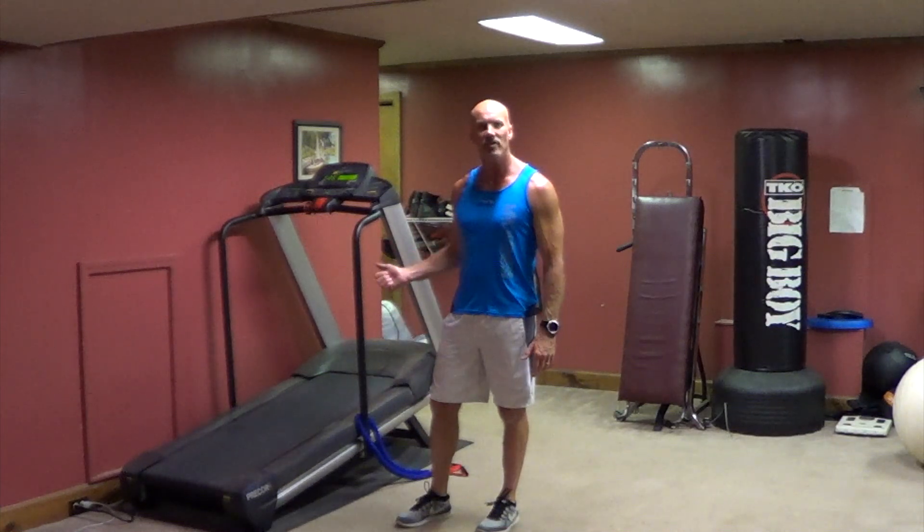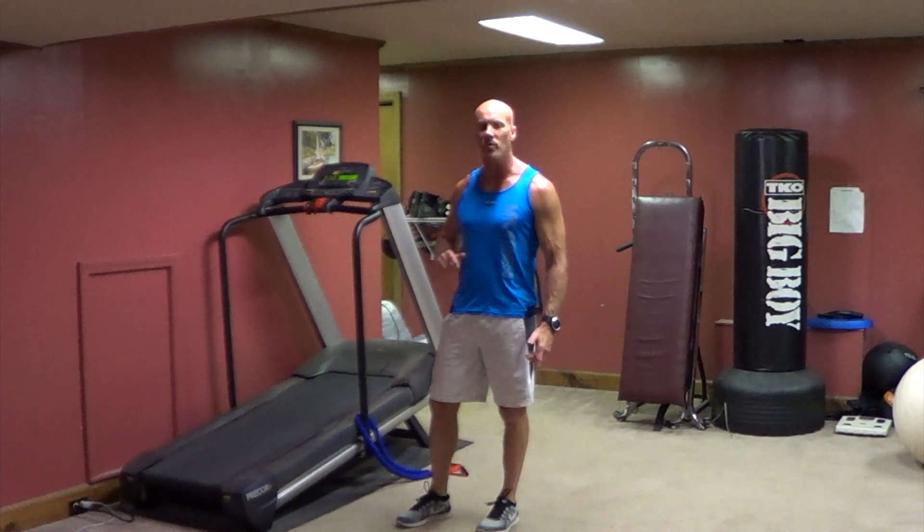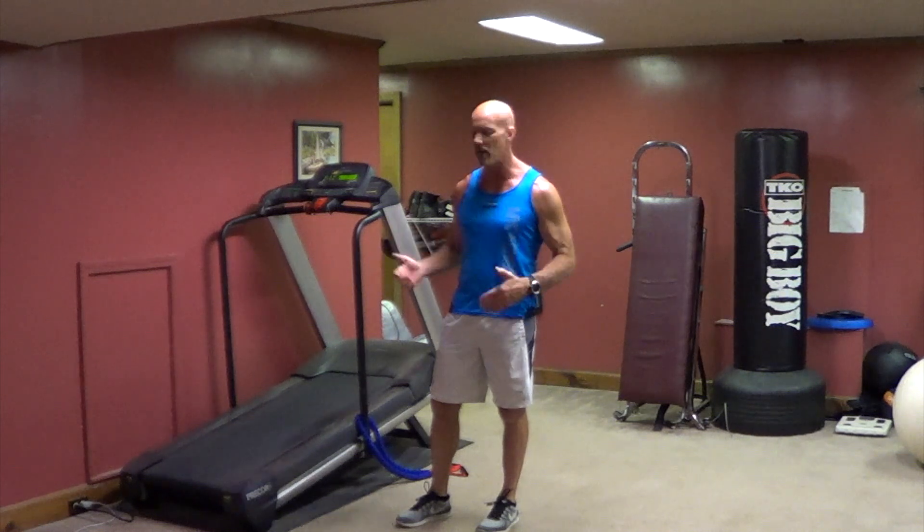We're going to superset a treadmill exercise with a strength exercise — cardio and strength together. It's a great workout.